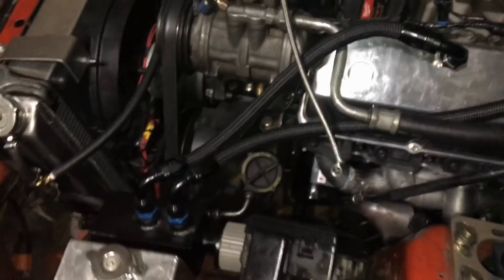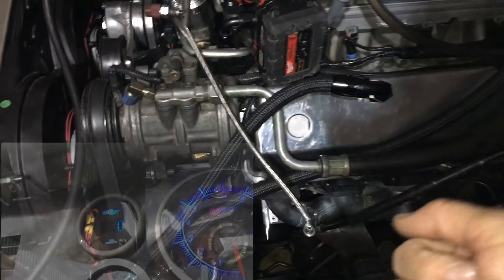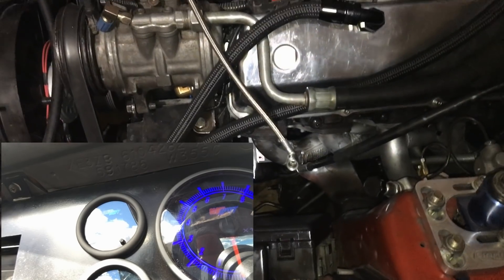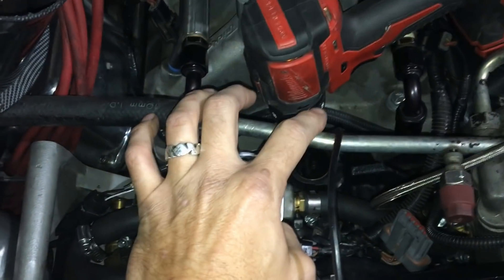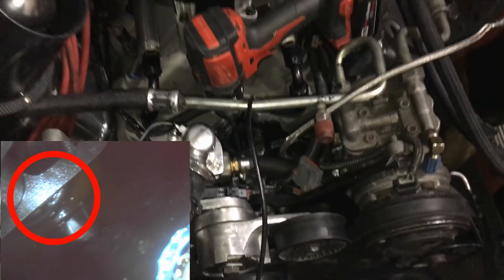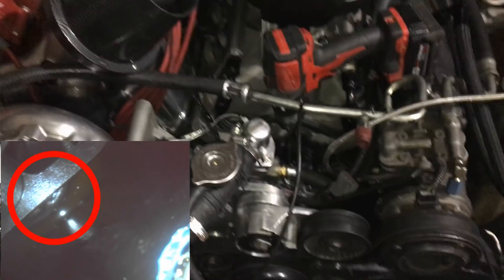I turned my key on with my oil pressure sensor on and tried priming the system and got no oil pressure, so I knew I had an issue somewhere. A borescope camera — if you shove it down your distributor hole, your oil pump is right over on this side and you can get a pretty good look at the top of it from going that way.